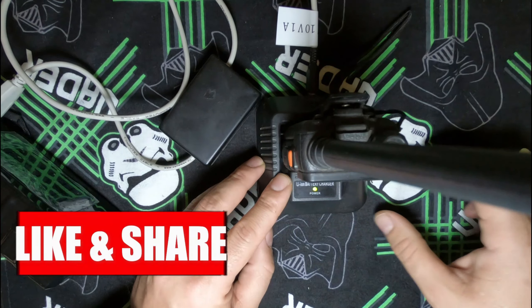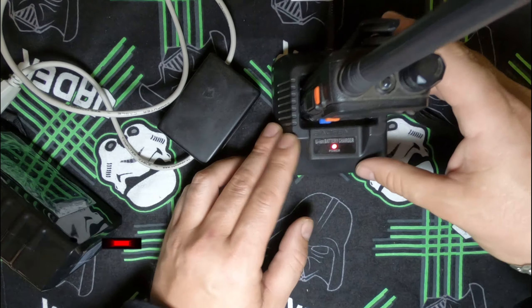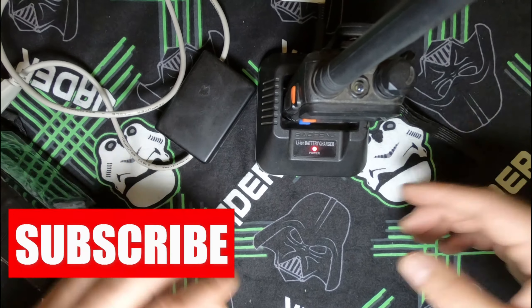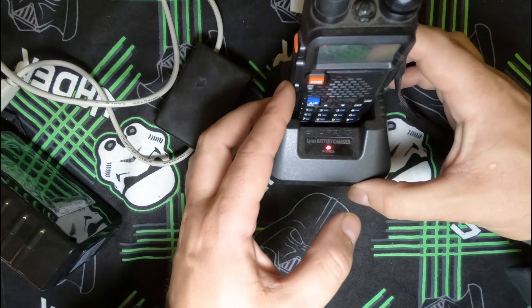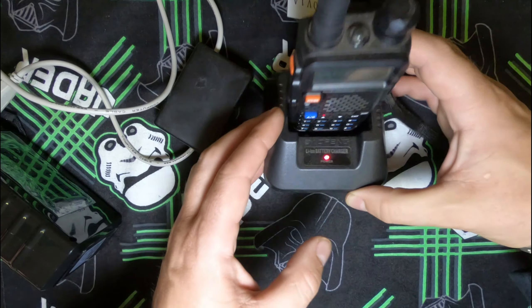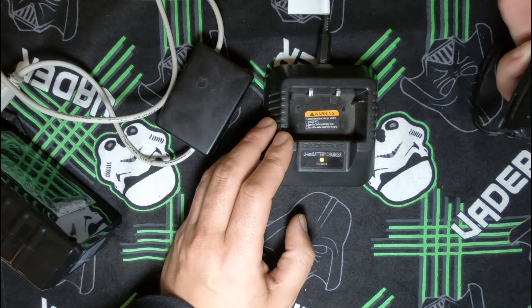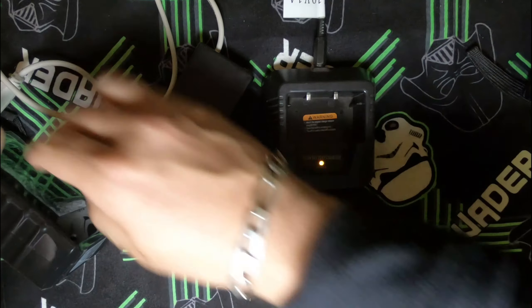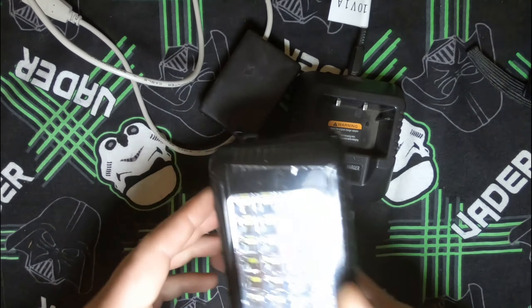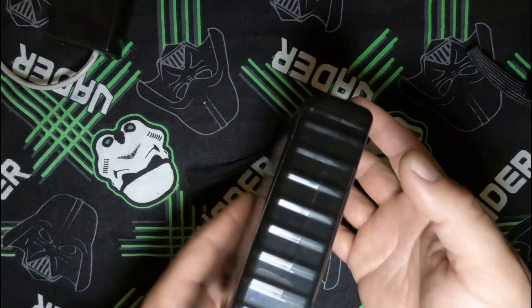Now as you can see, the red light is there and it's basically charging my radio. So that's it for the power option with the Magneto. In the same way, I would also use this Magneto light for charging my vapes.